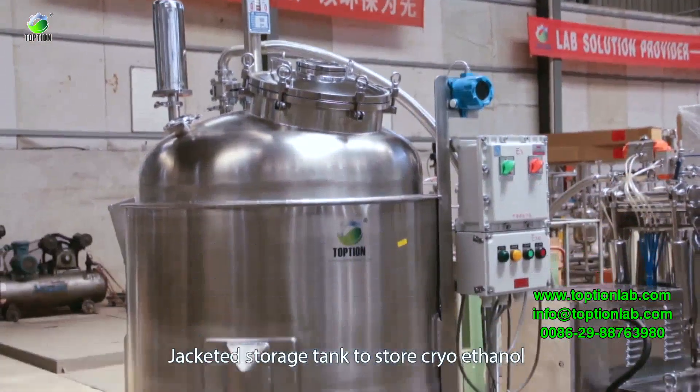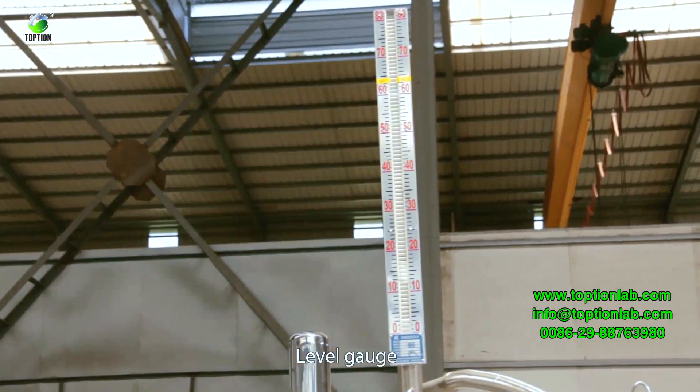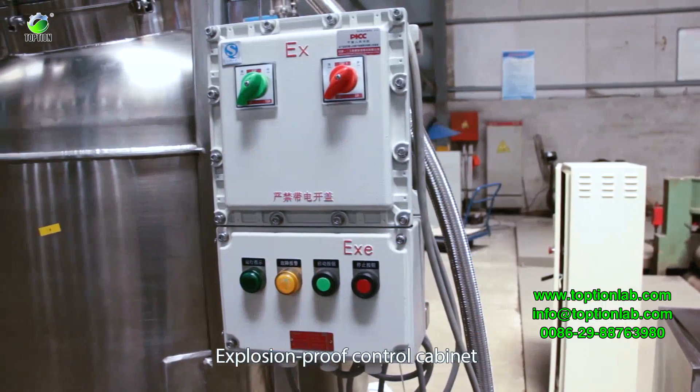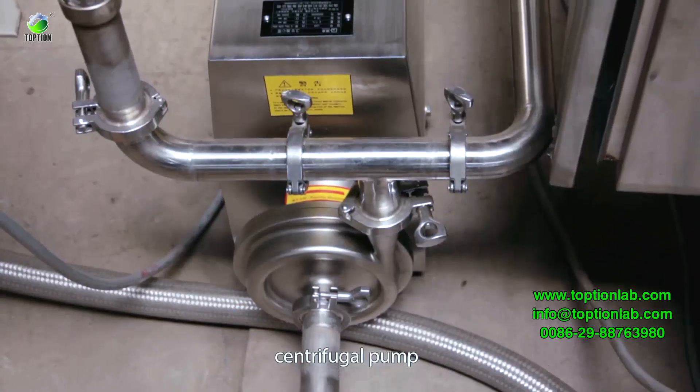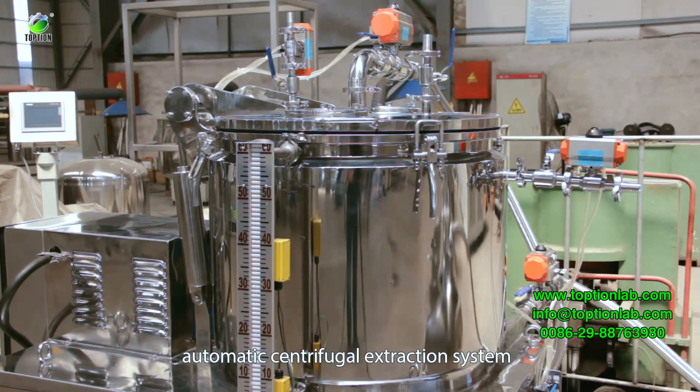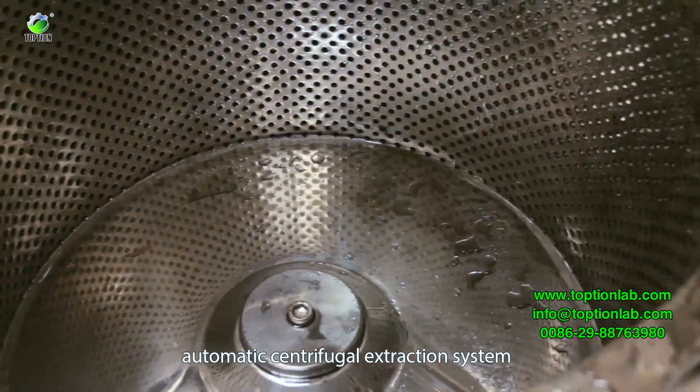A jacketed storage tank stores cryoethanol, equipped with a level gauge, thermometer, and PT100 temperature sensor. An explosion-proof control cabinet and centrifugal pump safely transfer alcohol into the integrated automatic centrifugal extraction system.